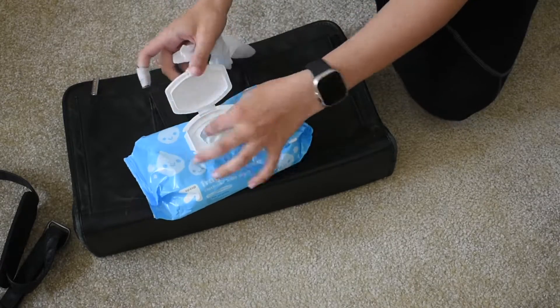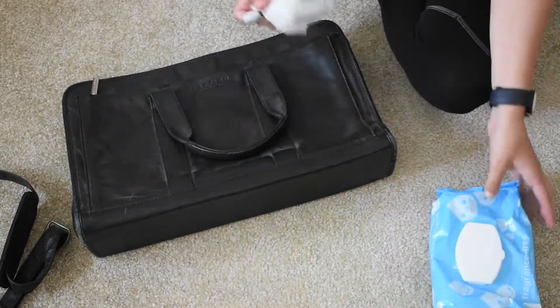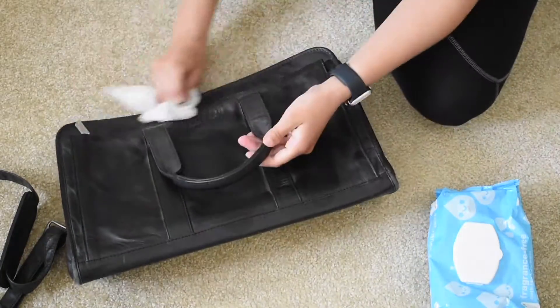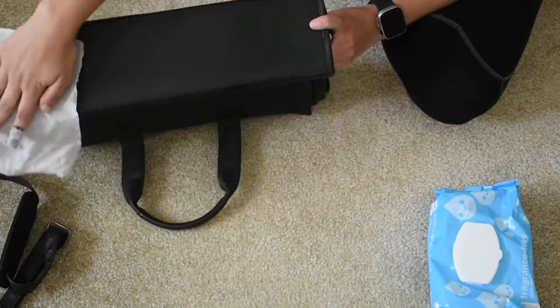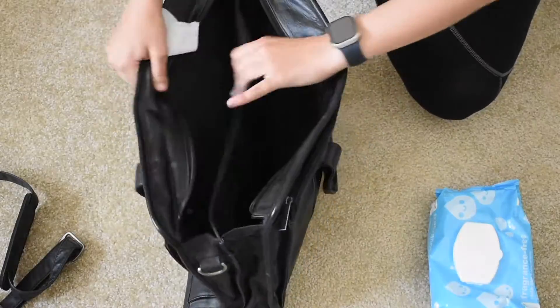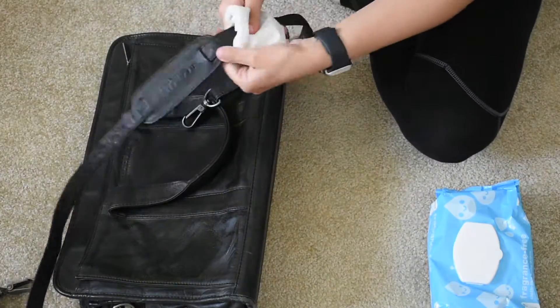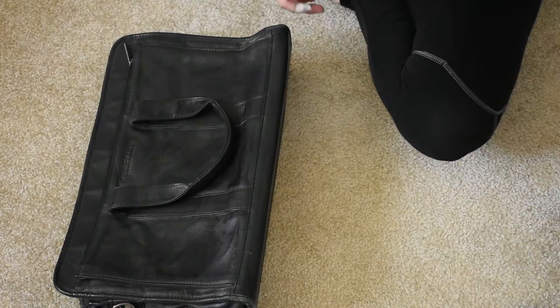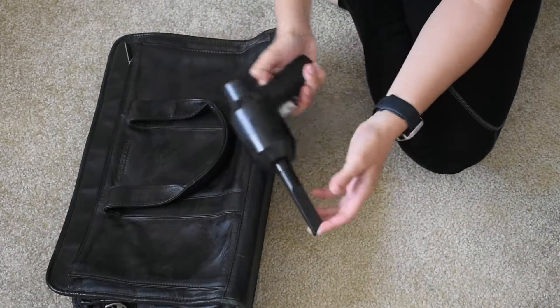First up is baby wipes — these are obviously good for getting off any dust if you've had items just laying around. They're also perfect to use on small stains, so I keep them handy whenever I'm taking photographs for Poshmark or Mercari.